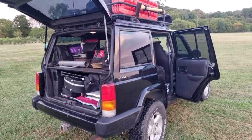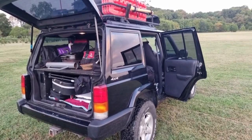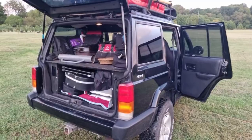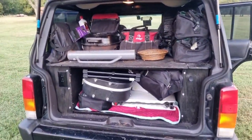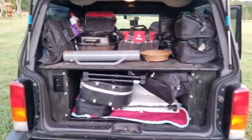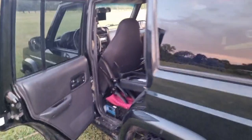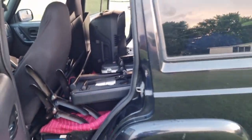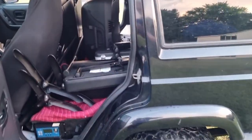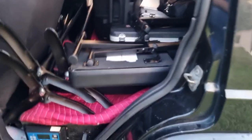Hey everyone, Pastor Dan here, and I want to give you a tour of what I call Church in a Jeep. The reason I'm doing this is because we'll have probably several people helping with setup and teardown, and we've basically got everything for our services at the American Legion in this Cherokee XJ. So I wanted to just give everyone a tour so that you can see how to put it all back in.